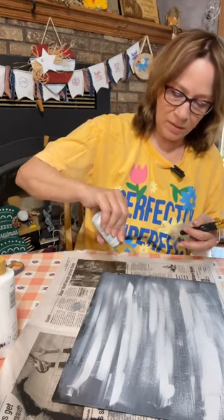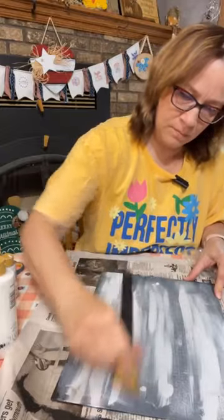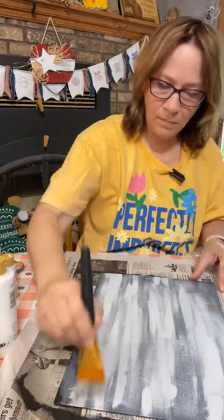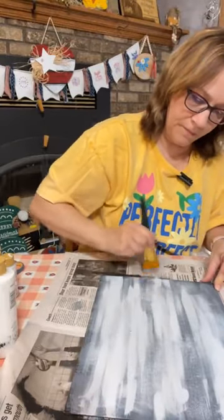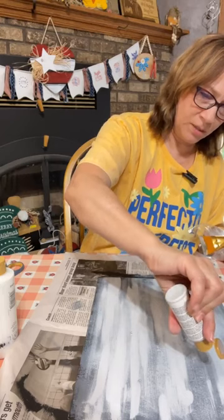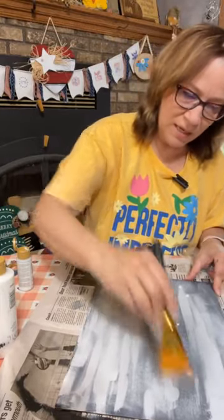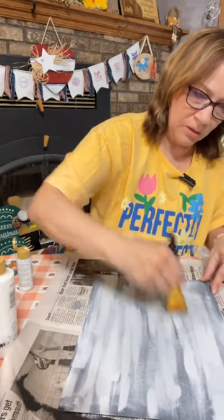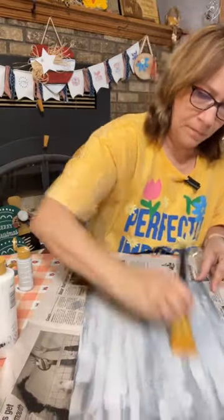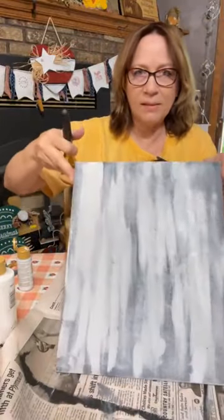I'll probably spritz a little water on before I'm done. I'll spread it a little bit more. I don't want too much black showing in between or the dark gray. Just play with it — if you end up getting too much light, just add some more dark on it. Just keep building your layers. All right, so that's the start of it.